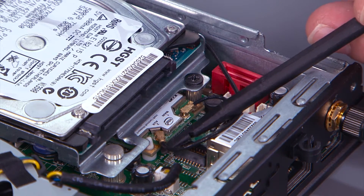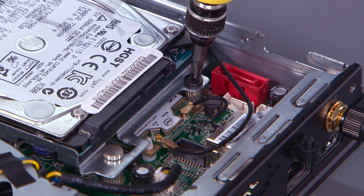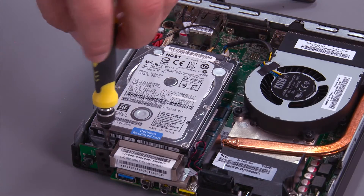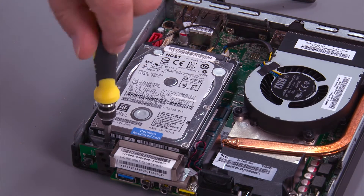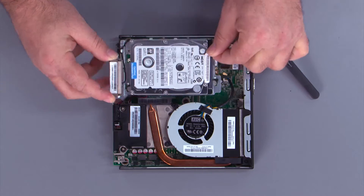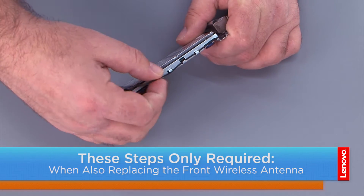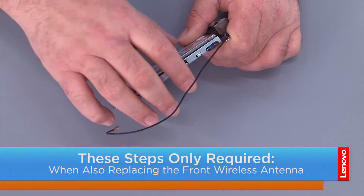Disconnect the front antenna cable from the wireless LAN card. Remove two screws. Slide the hard drive and lift it from the posts.